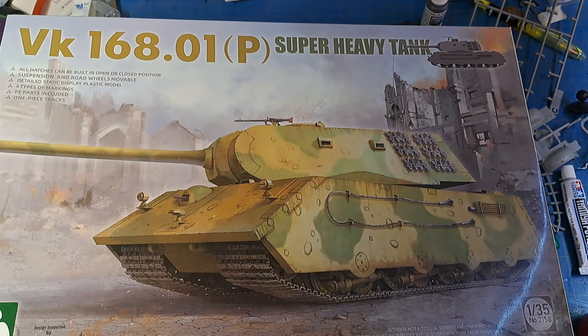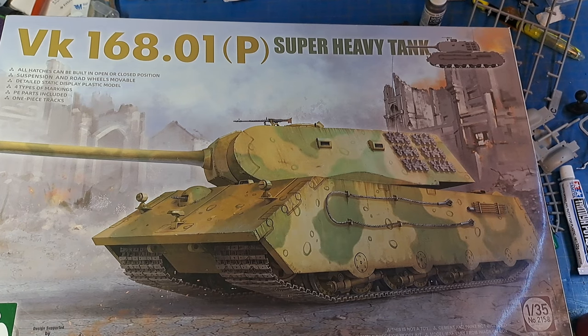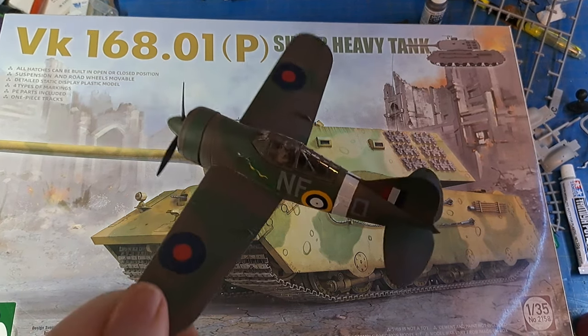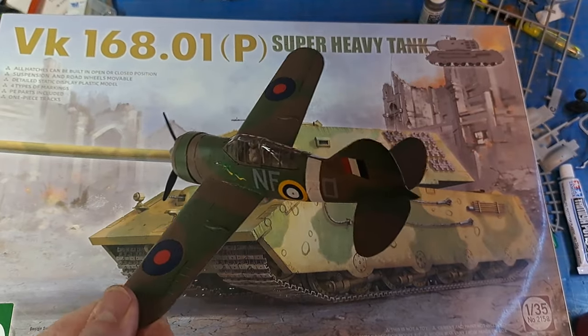Hey everybody, end of the year video — Hunter Land Customs. Didn't get a lot done this year, unfortunately. I got the Buffalo Sabre prop plane in the New Zealand markings from World War II done. They reused quite a bit. Not a great build of mine, but I'm not much of a plane builder.